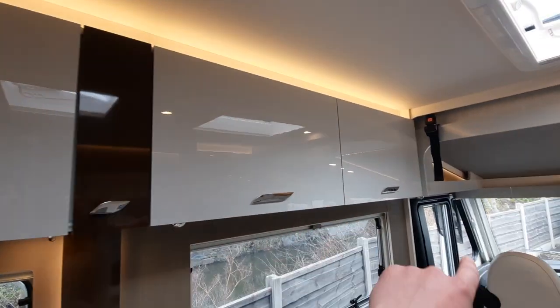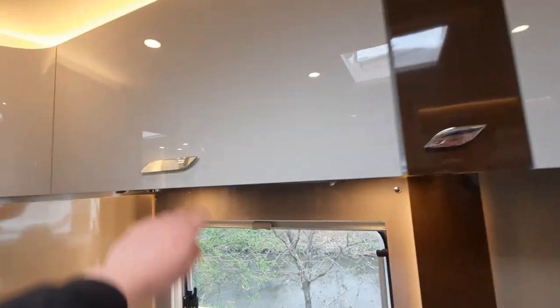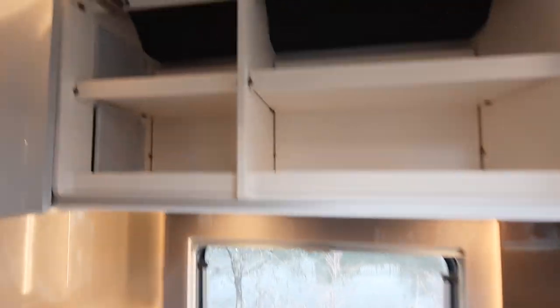You've got storage all above as well. Your book packs are located in here, and as you can see you've got massive amounts of storage above the kitchen area.